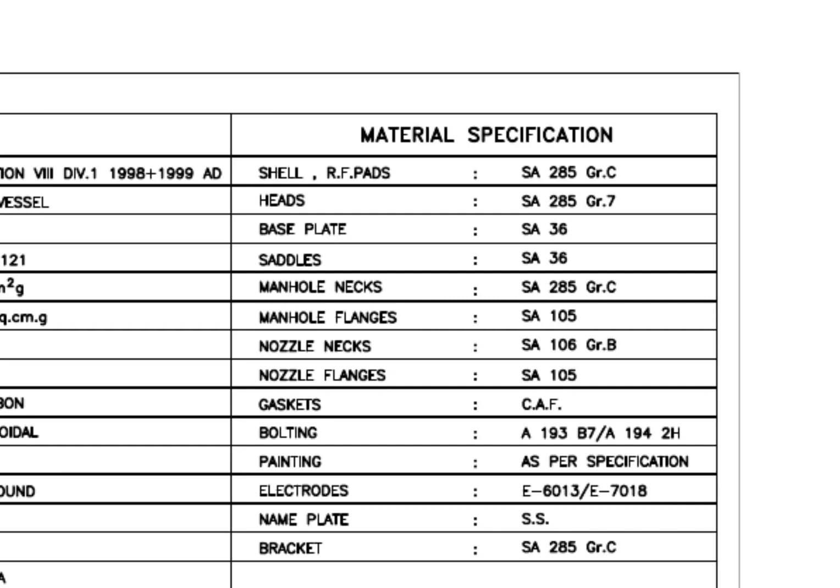Material specification: SA-285 Grade C is a carbon steel material with boiler quality, and the main body of the tank is made with this grade material. The saddle, base plate, etc. are made of SA-36 grade carbon steel. The manhole flange grade is SA-105 — this is a forged flange. The manhole neck is made from rolled plate. CAF gasket sheet is a non-asbestos material which is made up of fibers. See the bolt, nuts, and electrode rod grades.